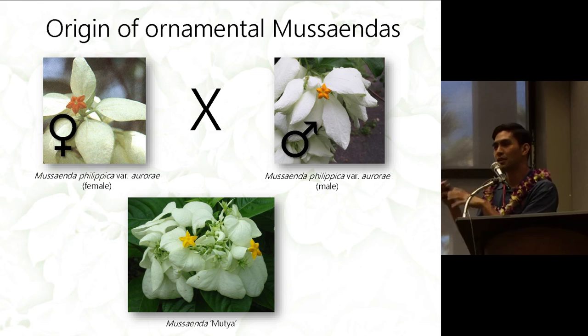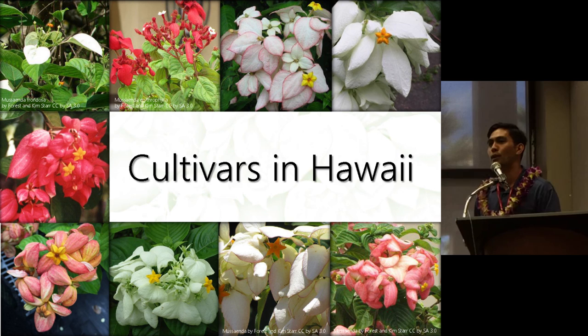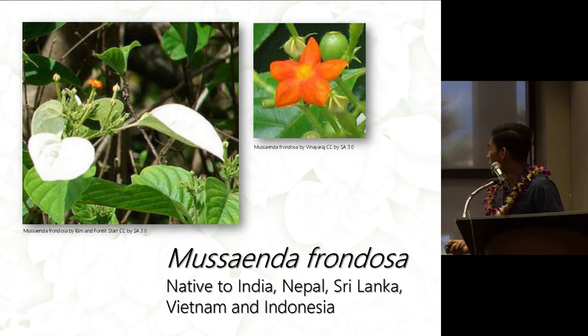In the next few slides, I'll discuss the existing cultivars here in Hawaii. Frondosa is one species present in Hawaii — I've seen it growing in Ho'omaluhia Botanical Gardens. This species is native to India, Nepal, Sri Lanka, Vietnam, and Indonesia.